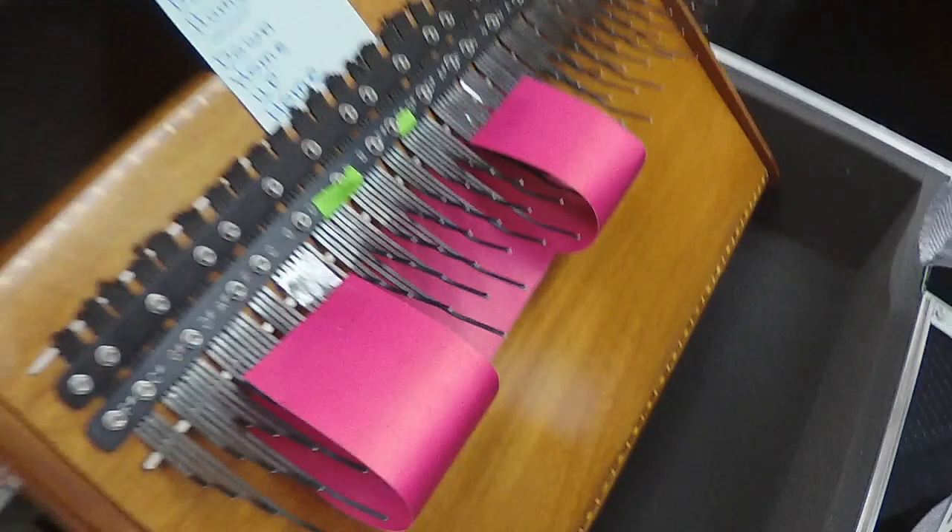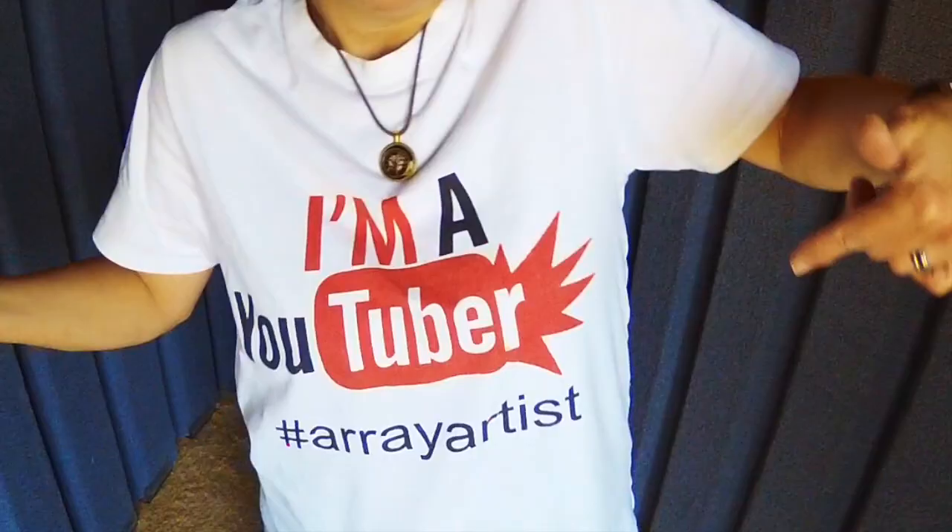It's nothing like having a camera in your face while you're trying to concentrate! Hi, my name is Patti Broussard and you have found my music channel. My music channel is all about the Array Mbira.